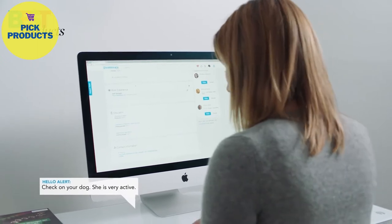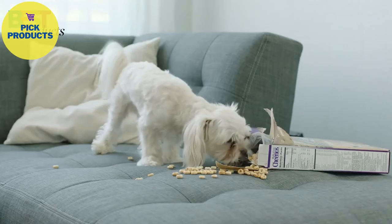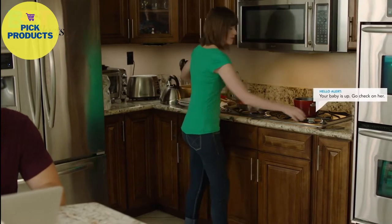Hello can even help you keep an eye on your home when you're not there, or even monitor your kids.